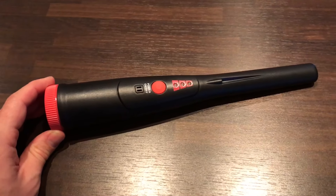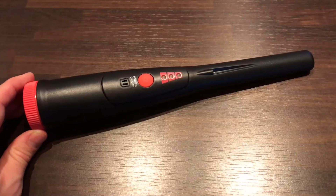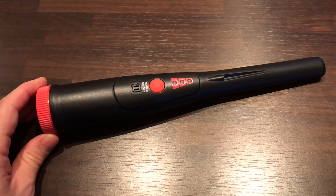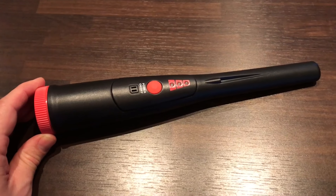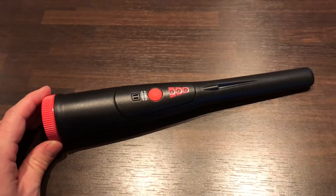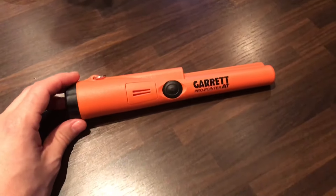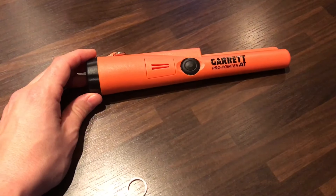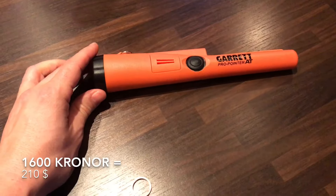My children's pinpointer arrived today from China. It cost me about 180 crowns, that's $23, and I thought I would compare it to my Garrett Pro Pointer that cost me about 1,600 crowns.